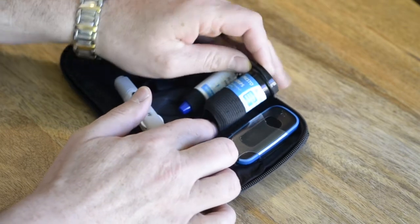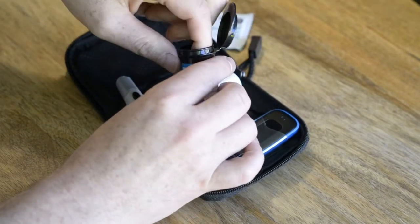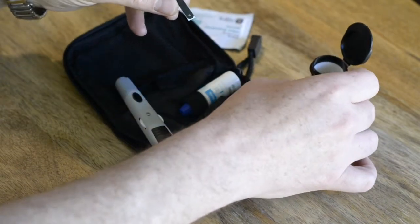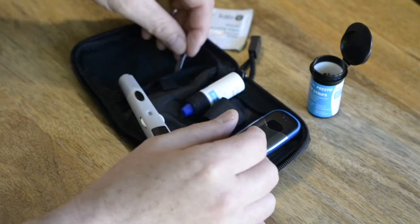Now let's get ready a clean new test strip. Keep this on hand, ready to insert into the device when instructed by the SmartMed app.